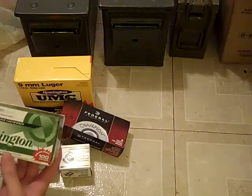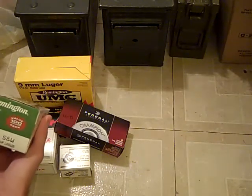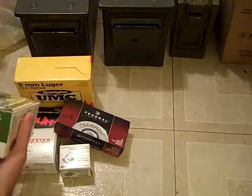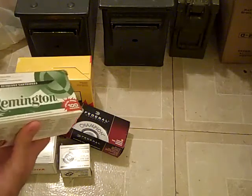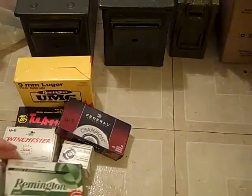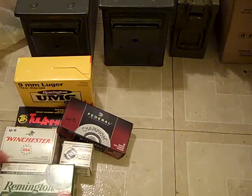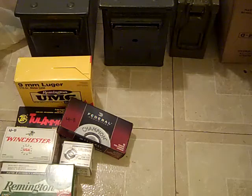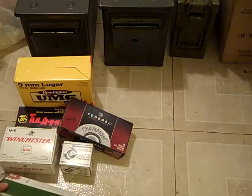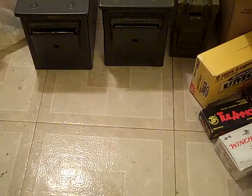And then this Remington — it's a .40 Smith & Wesson hollow point, 100 round pack. That's like the only thing that's good about this box. I have not tried this ammo, so I don't know if it's any good, but I've watched a couple videos of some other people using it and it seemed to have good expansion. So hopefully when I use it, it'll work good too.